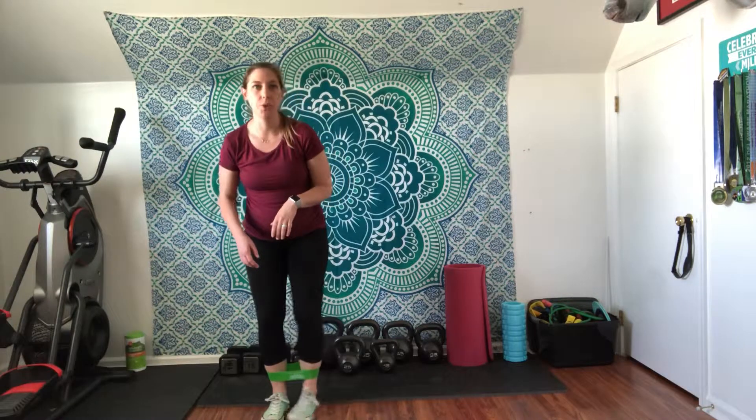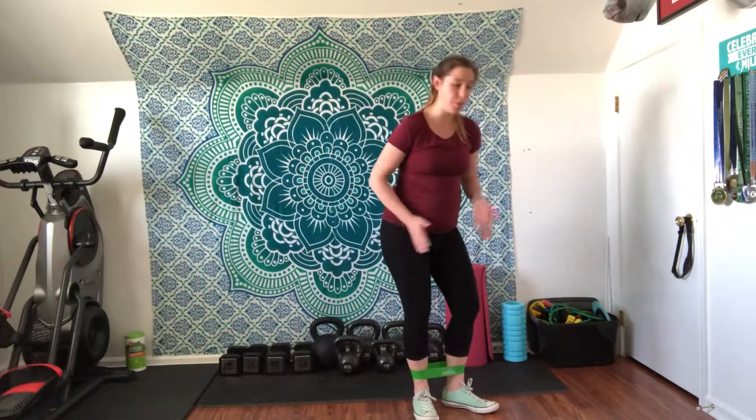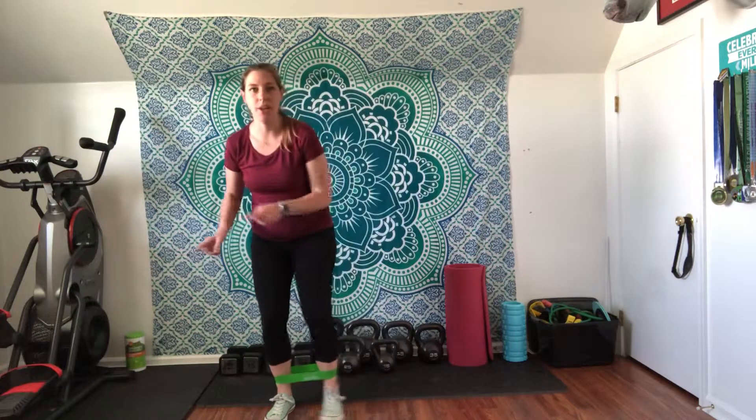Watch that your toes aren't coming out like that, because by turning that foot out you're not going to really engage your glutes and the sides of your thighs like you want to. So stay low the whole time and continue — do at least 10 in one direction and then switch and do 10 in the other direction.